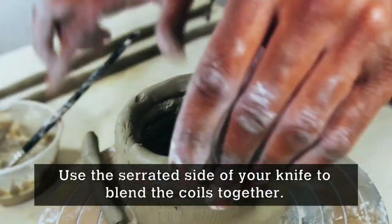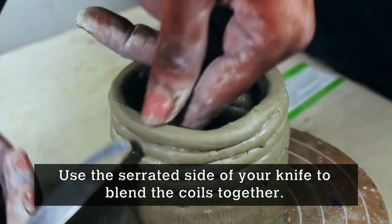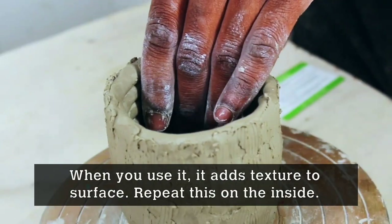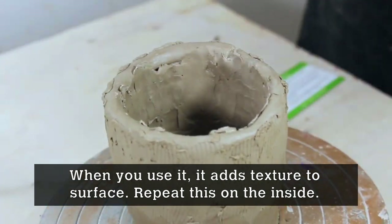Now use your knife to blend all of these coils. Use the side that looks like a serrated kidney — when you use it, it makes a bit of texture on the surface. Do the same thing to the inside as well.